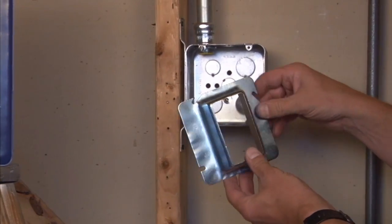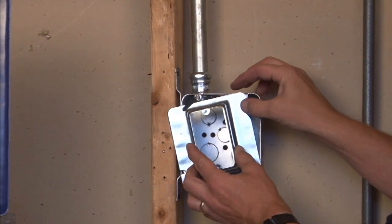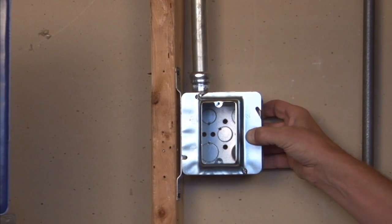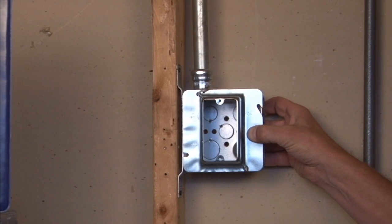To mount this particular unit, you simply align it with the box screws on the tabs provided, slide it into place, and tighten the box screws, thereby adhering and fastening the cover to the box. This gives you a nice rectangular opening with six 32 threaded holes